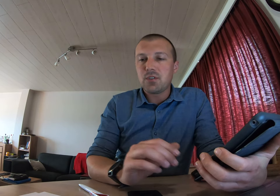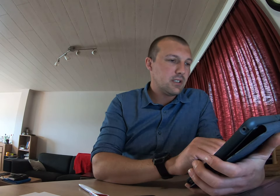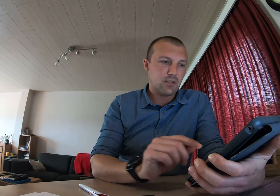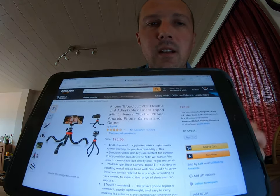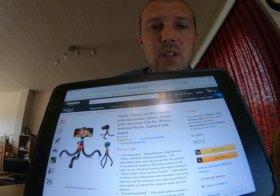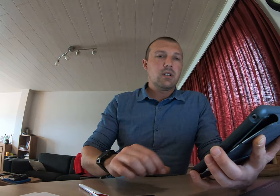So the question today is: what tripod should I buy for vlogging? I'll show three options. The first is by Luzfak — a flexible and adjustable camera tripod with a universal clip for iPhone, Android, camera, and GoPro. On Amazon it looks like this. It has flexible legs, you can clamp it on objects, and it's almost $13.